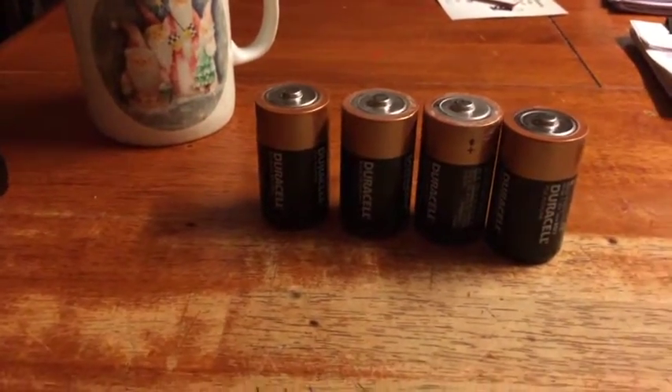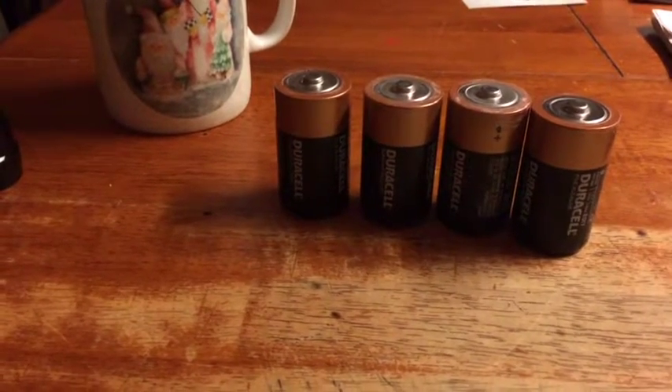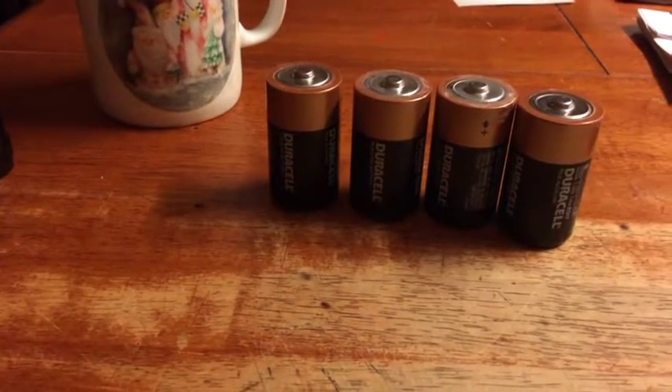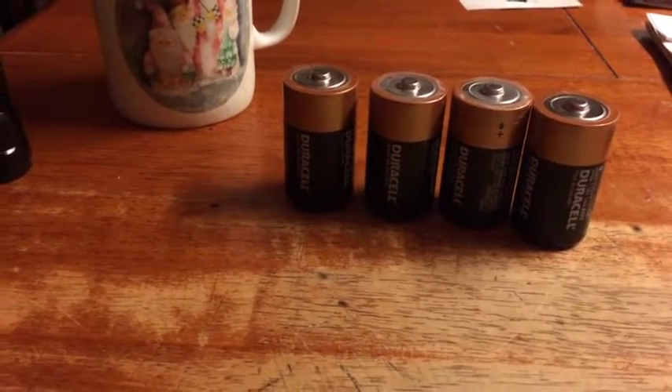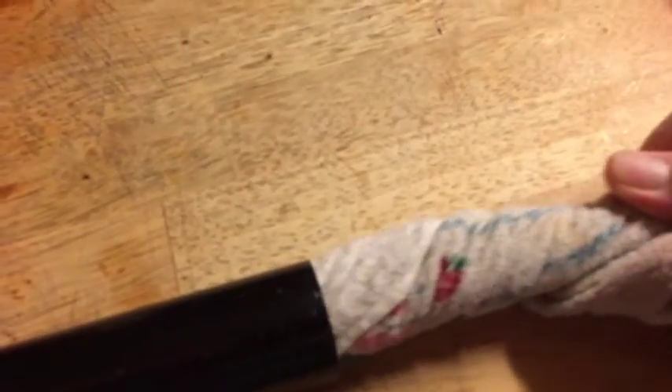What I'm trying to tell you is sometimes the aluminum in there can get residue on the batteries — you wipe the batteries off. We just want to pull that rag out while we twist like that. See all that dirt coming out of there? That's how you clean the inside of a D-cell battery Maglite, or any D-cell or C-cell battery.